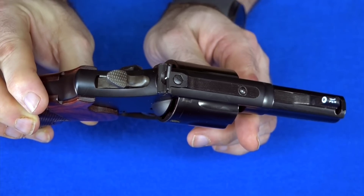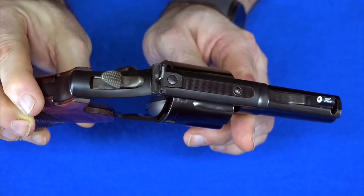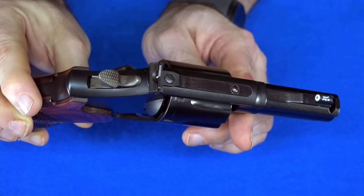They just have a very different look to them, and they especially have a different look when you're actually trying to see the sight, because it is so much easier to get a good sight picture with these.